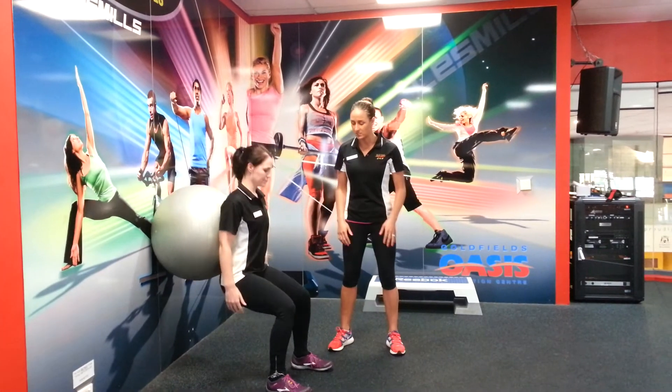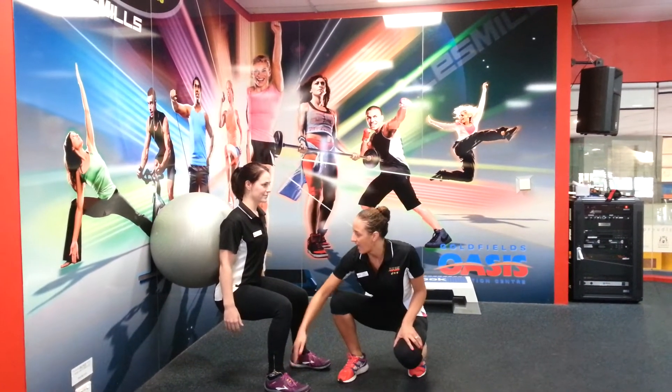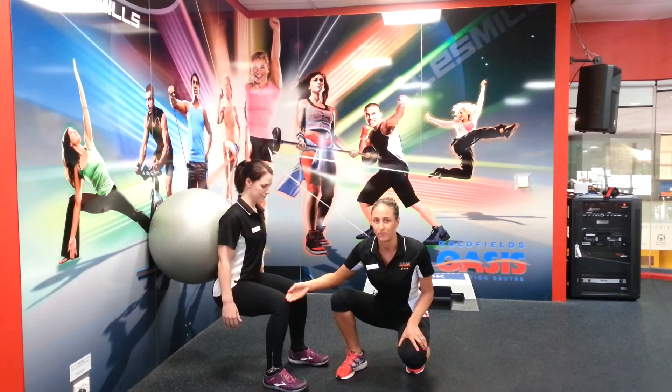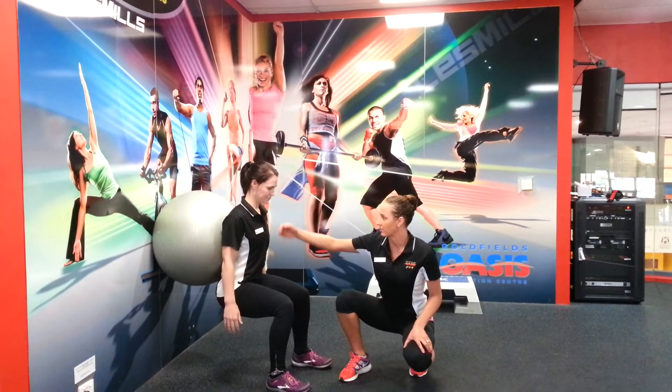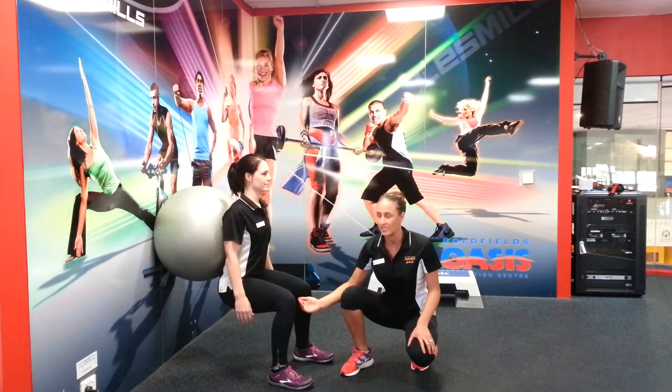You're going to come down into a squat. You want your knees in line with your heels and your bottom no lower than the top of your kneecap. Back nice and straight in an upward position. From there, you want to drive through the heels to press up.